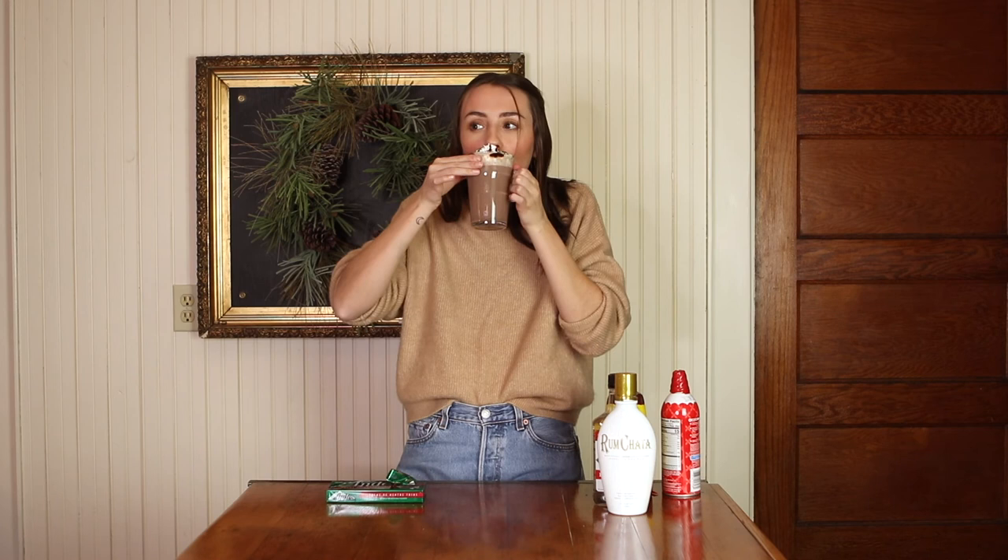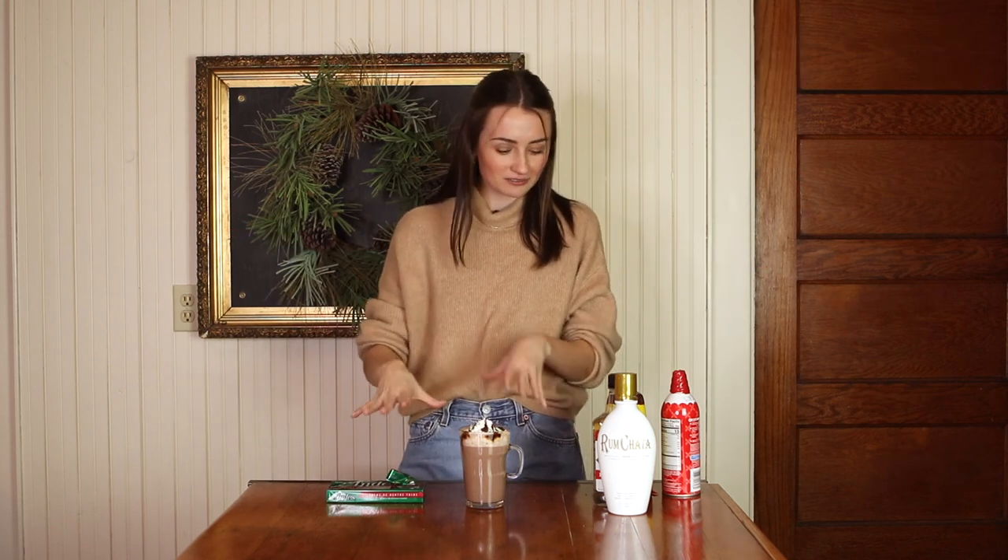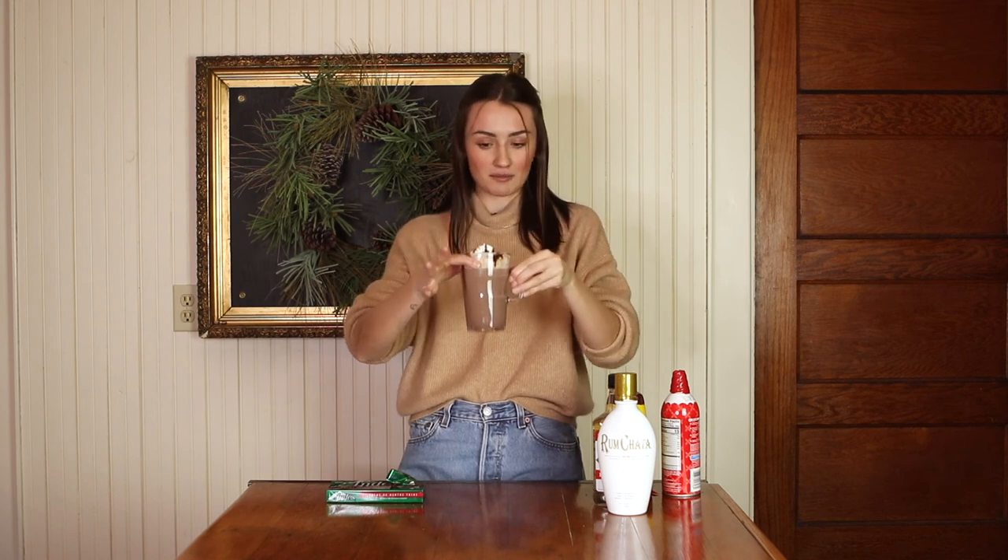Oh my god, this is a dessert — this is not a drink, this is a dessert! And it is so good. This is by far my favorite. I definitely give this a 10 out of 10 and would definitely recommend making this if you are over 21. If you're under 21, you can still add Andes mints to the top of yours and maybe add some peppermint flavor. 10 out of 10 — I will be drinking this all the time!